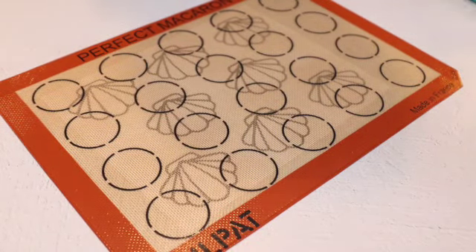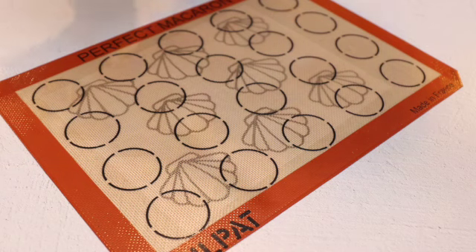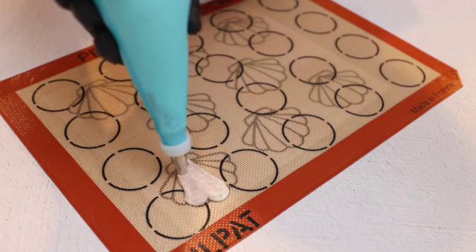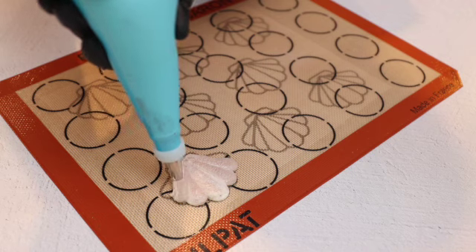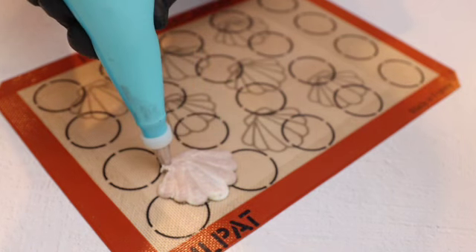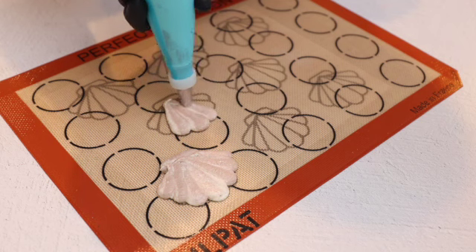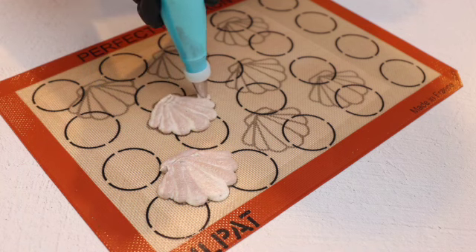I'm going to start with the round piping tip. And as you can see, the colors of the macaronage are already mixing, giving this beautiful seashell color. It really doesn't matter in which order you pipe those parts of the shell — just go with the color you have.